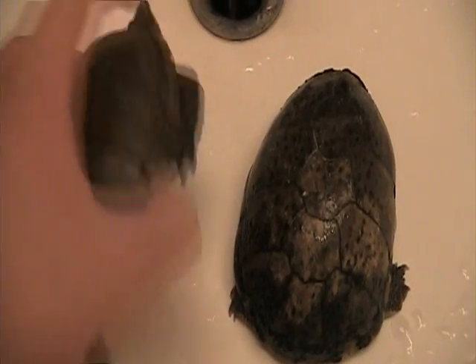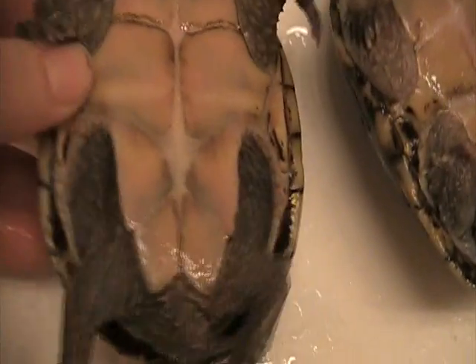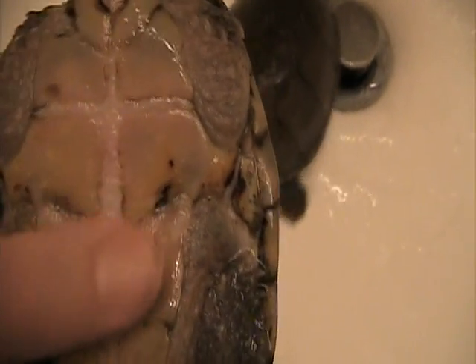First thing I'm going to do is flip them on their bellies, or their backs. As you can see, it might be tough to see in the camera, but she has a very flat plastron. And with the male, Clyde, he's got a concave plastron.